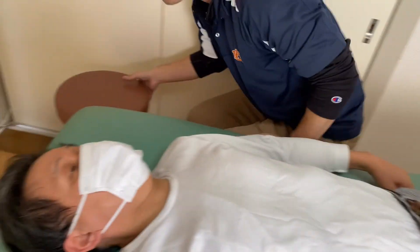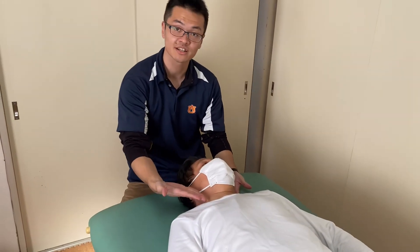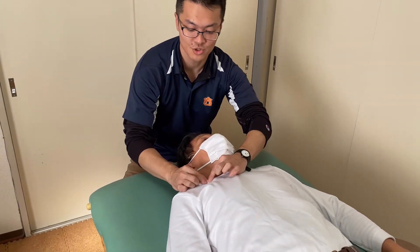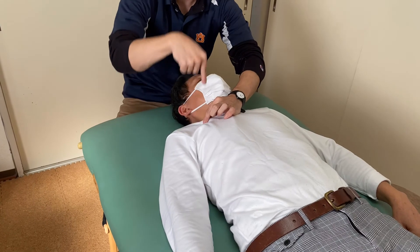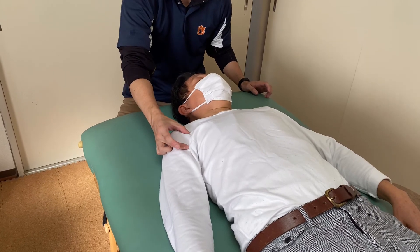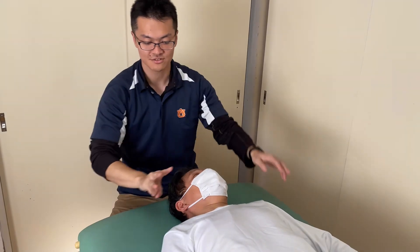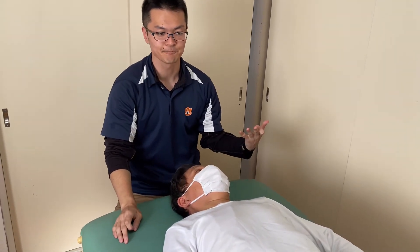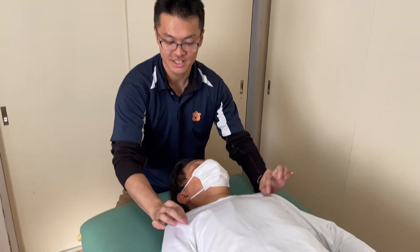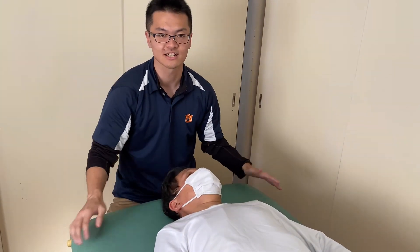I will review the three positions. First part: external jugular vein — deep to this vein there is the nerve. The second part was posterior to the clavicle — deep to the clavicle there is the brachial plexus. The third part was around the axillary artery — there is nerve running around the artery. These three points usually get tightened up because of whiplash and car accidents. Treatment of these three areas will help neck pain, shoulder pain, or thoracic outlet syndrome.